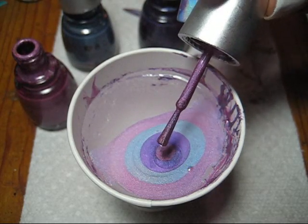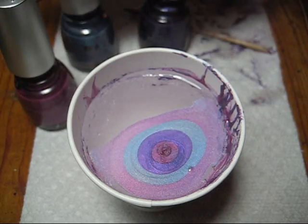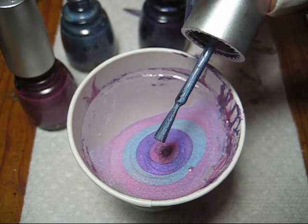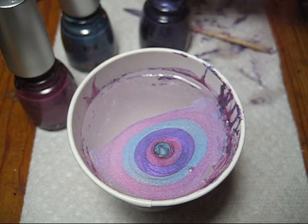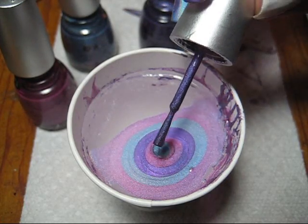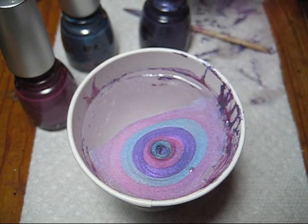I'm going to go ahead and add a few more drops of color. Before I start doing my actual manicure, I always do some experimentation. That's how I know what order I want to drop the color in and how many drops in a row I want to do.